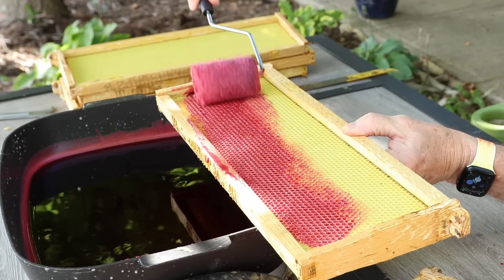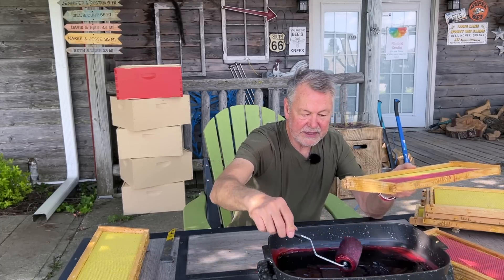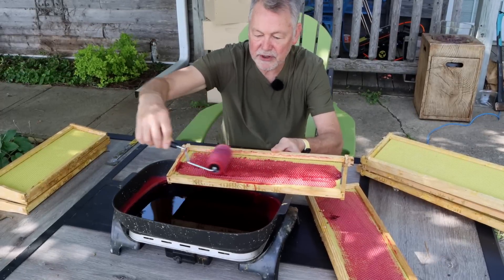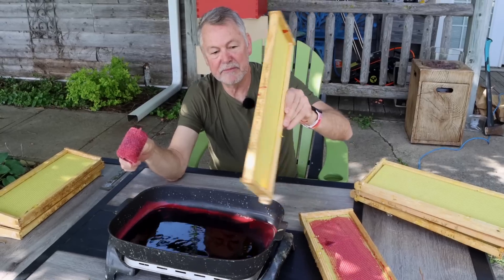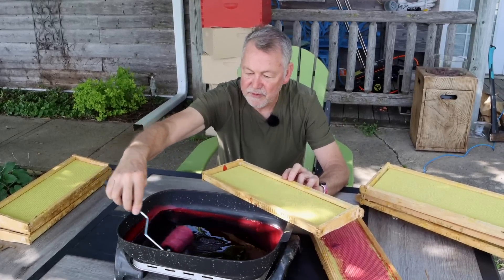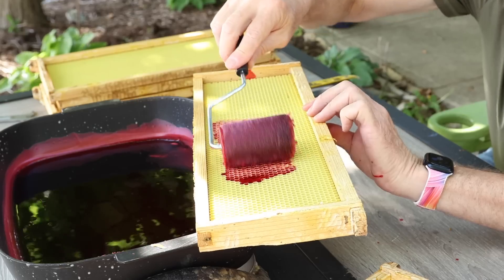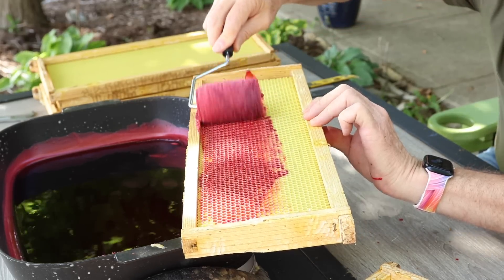Our study is going to be: will this comb that they draw out be completely red, or will it be partially red and the outer part of the cells be more white from their own wax glands? It's going to put that mystery to rest. We're about out of wax — that took a lot of sheets, 10 sheets of wax.